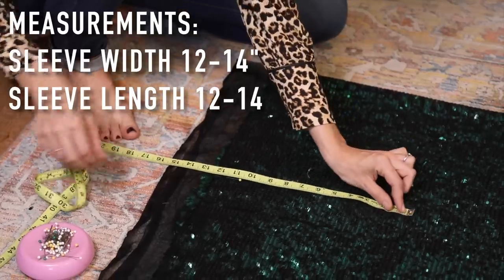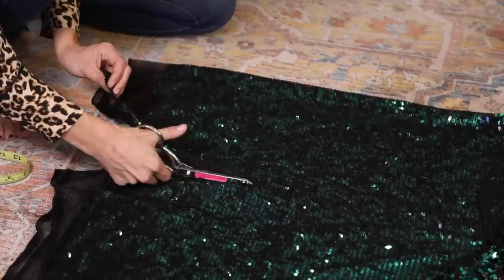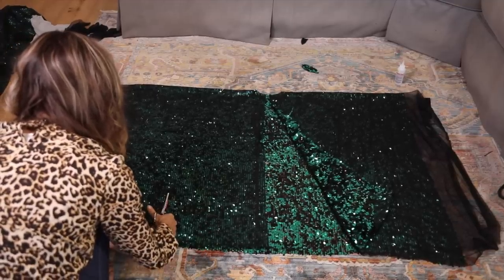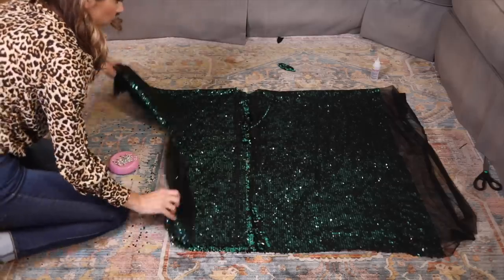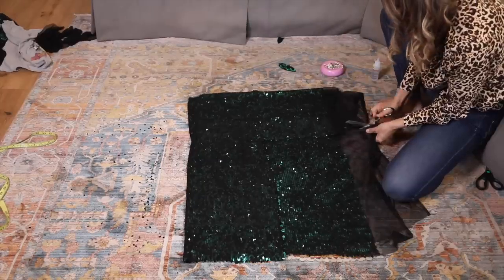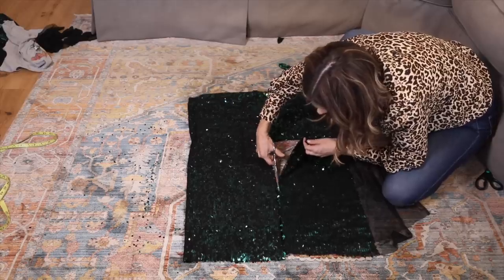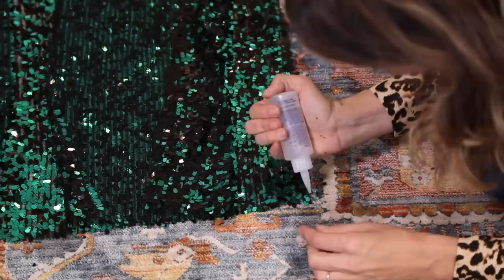I do two measurements on my sleeve. The first is sleeve width — I recommend anywhere between 12 and 14 inches. The next is sleeve length, the same measurement works here. Cut connecting those pins and when you remove the fabric it creates an upside-down L shape. Take one side, fold it over in half, line up the edges of your sleeves, and use it as a guide to cut the second side so you're perfectly symmetrical. When we open it up, we basically have an inside-out kimono.